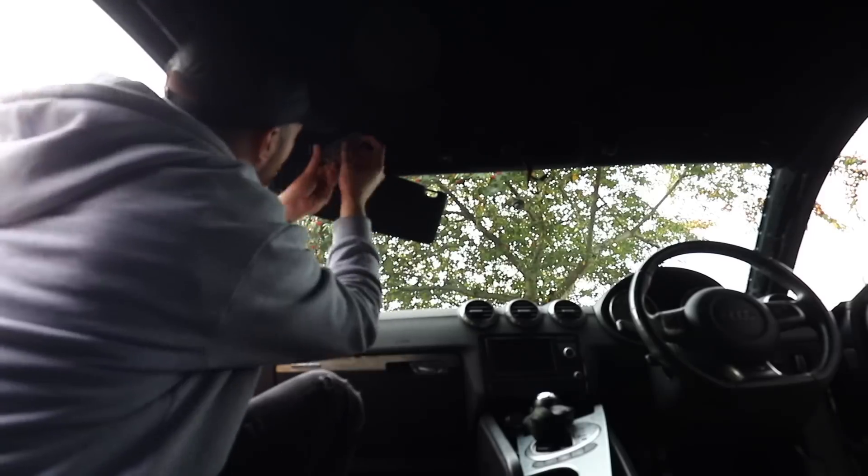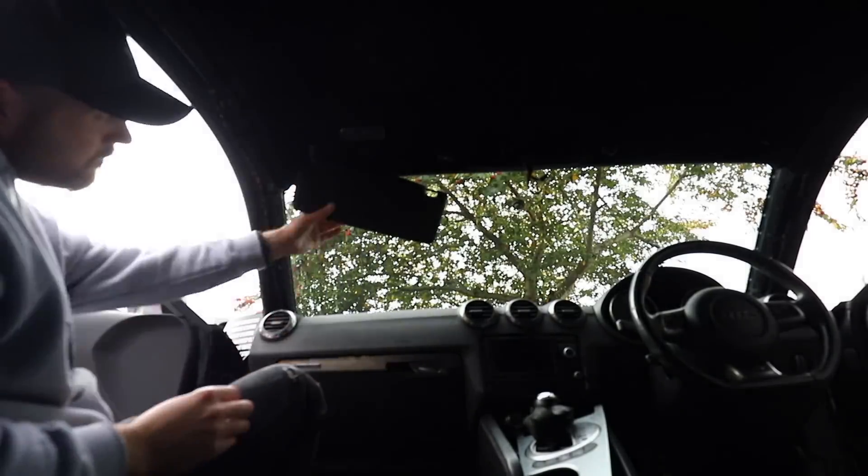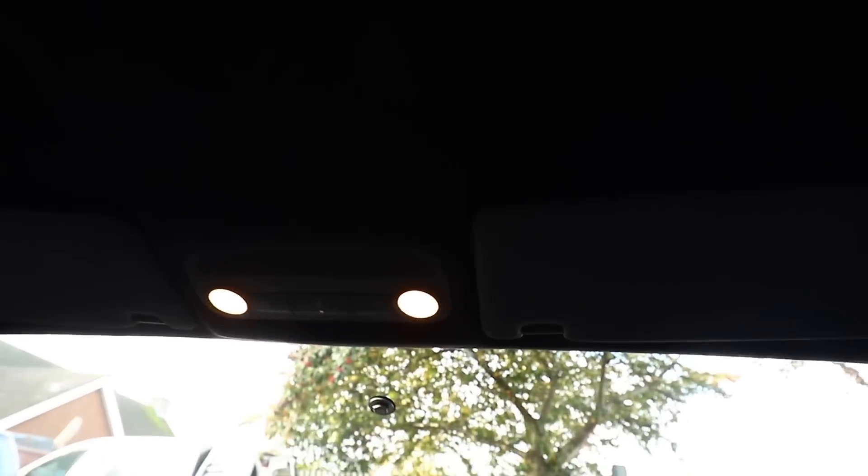Then finally the sun visor lights and the center lights go in and the install is done. I was having some trouble with this center light, but it turns out I was putting it in the wrong way around. Annoyingly I also managed to snap the little sun visor clips on both sides, so I need to replace them already — not the best job in the world. But on the whole, I think we can all agree it's looking pretty sweet.